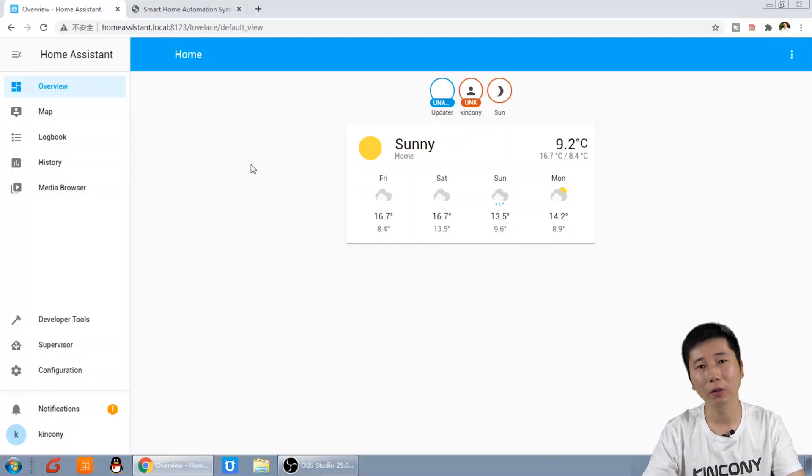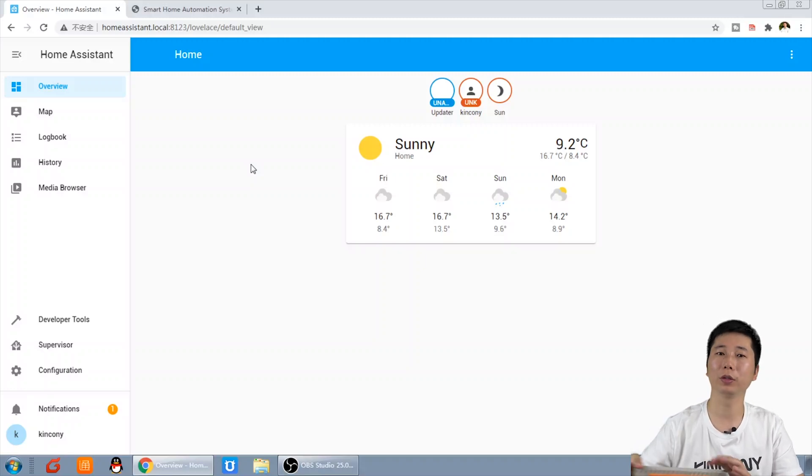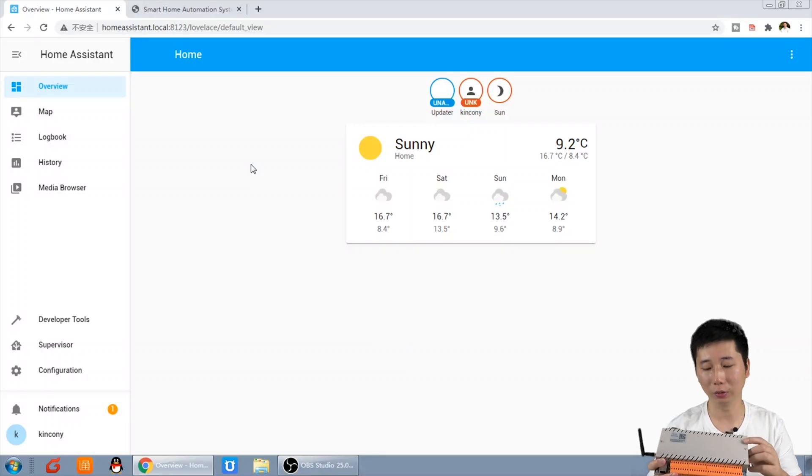Hello everyone, this is King Kong IoT. In this video, I will tell you how to install Node-RED on Home Assistant, because we will use Node-RED and the TCP out node to control our relay controller.